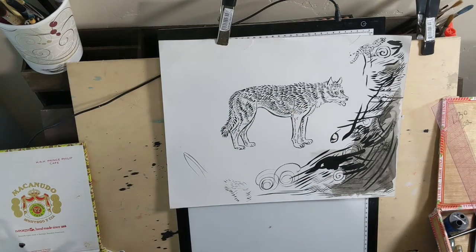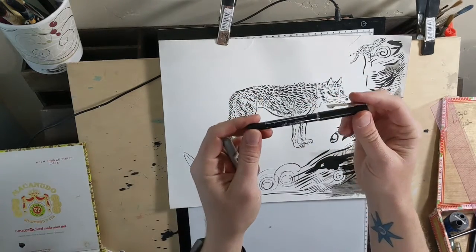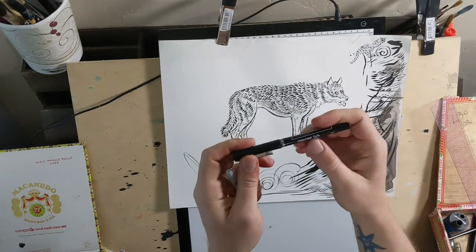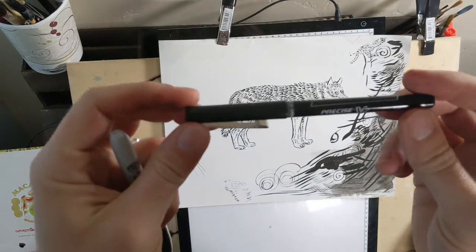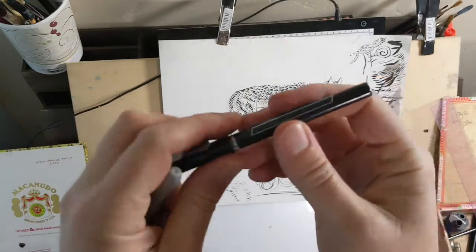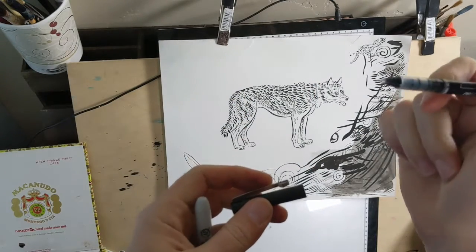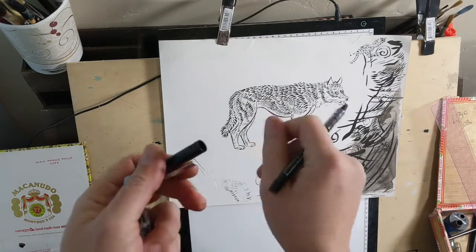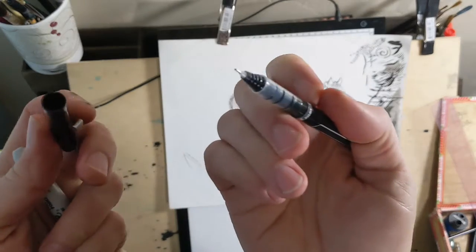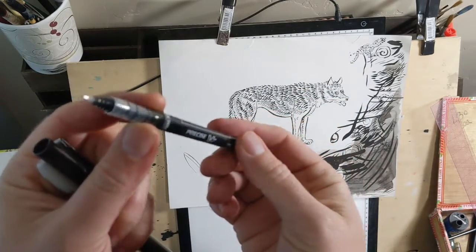The other thing I want to mention — I didn't mention this in my supplies video — is this pen. It's called the Pilot Precise V7 Rolling Ball. It costs about three dollars, but the ink is waterproof. That means you can draw directly over your pencil lines, then erase all the pencil, and you'll have this beautiful smudge-free ink.